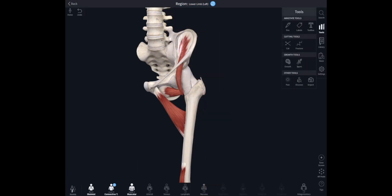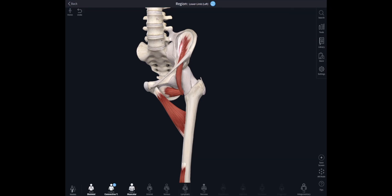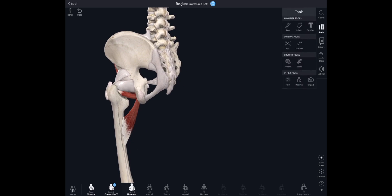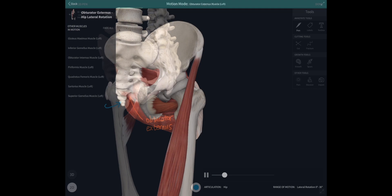If we take away the tendon of psoas and look a little bit deeper, we can see obturator externus, which arises from the superficial surface of the obturator membrane. Its tendon wraps around the back of the femur and inserts into the medial surface of the greater trochanter in the trochanteric fossa. When obturator externus contracts, it laterally or externally rotates the femur.